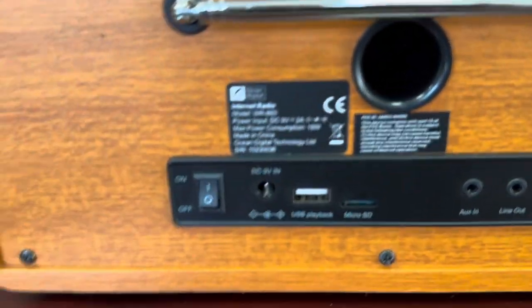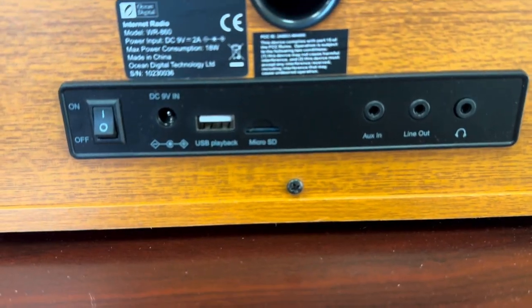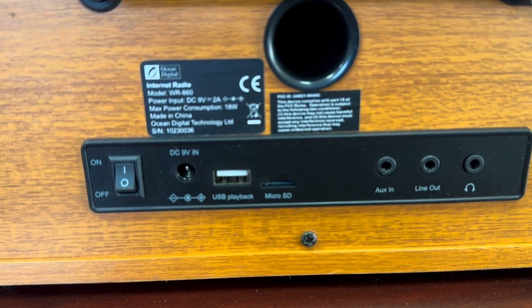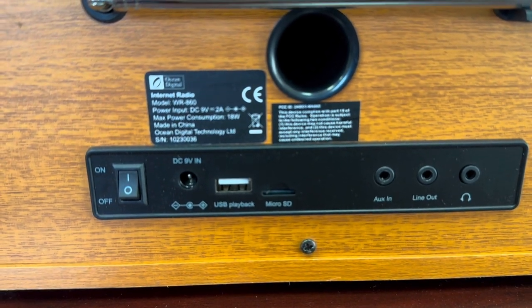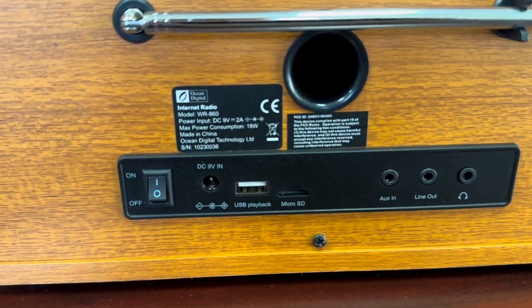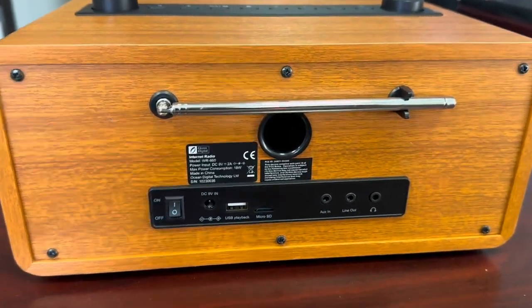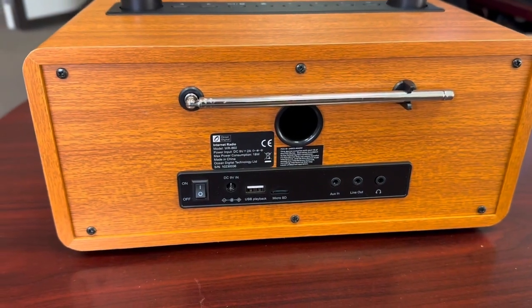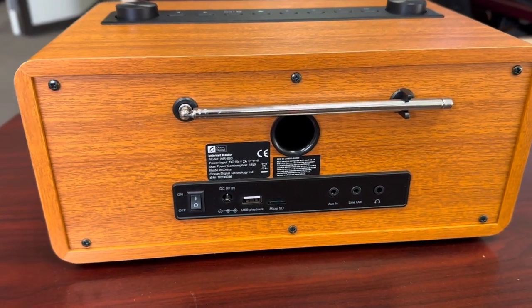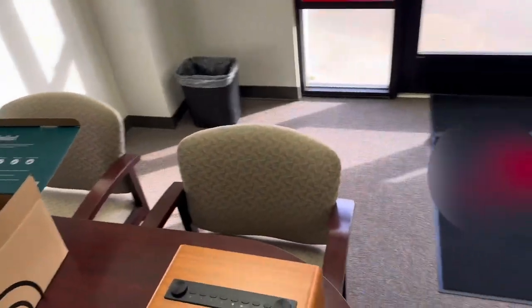On the back we've got the power switch, the nine-volt input, a USB 2 port where you can plug in a USB stick and stream music, a micro SD slot, an aux in, a line out, and a headphone jack. It also has an FM radio with an antenna. I'm a little disappointed it doesn't have AM radio — I didn't see any advertisement about AM — but that would have been really cool, especially since we love AM on our ham bands.